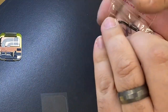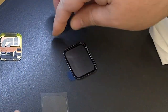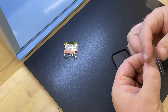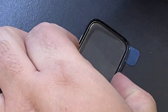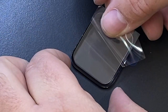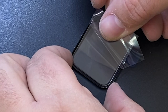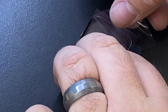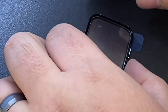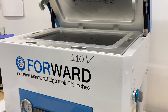Now I'm going to take our new glass. I want to ensure that the glass has no dust, fingerprints, or anything like that on it. So I'll clean it and take our new OCA sheet and line that up with the glass, and carefully push that down. Now we can put it in our laminator.